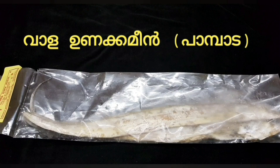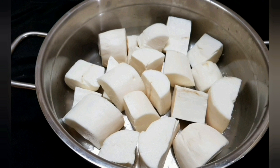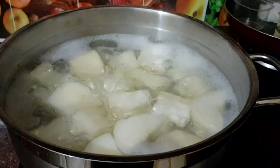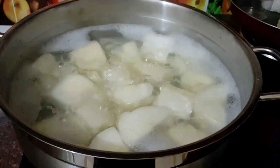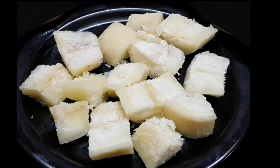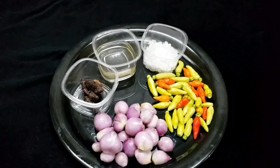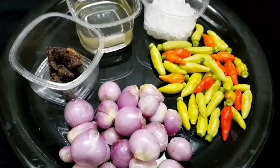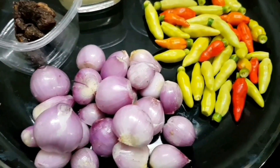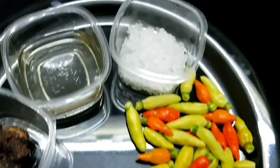I will show you how to make a video for creating a video. I am learning to cut the bread by cutting the bread. I am using the flour with the flour, and I used to make enough flour.